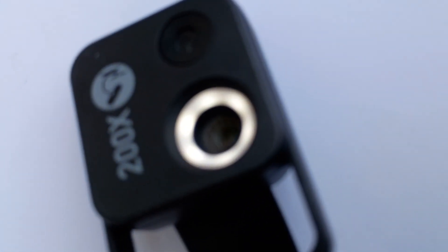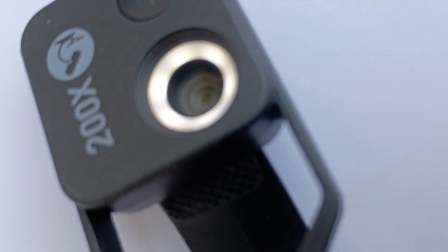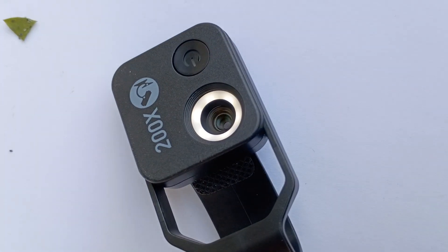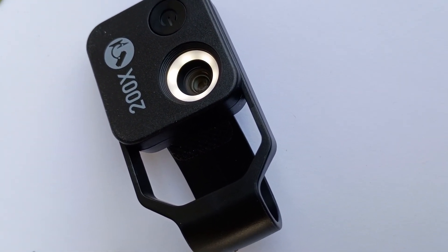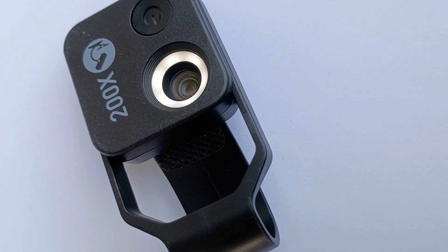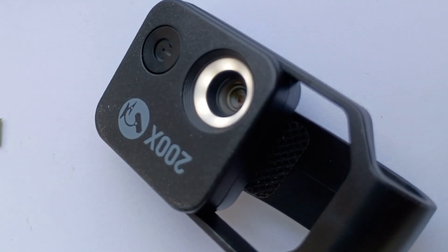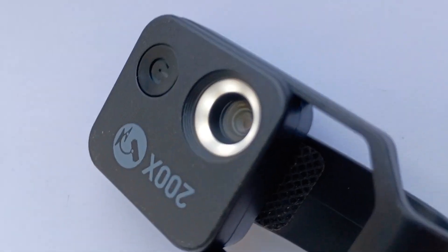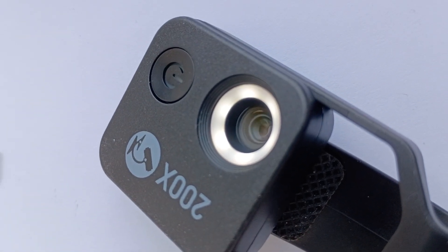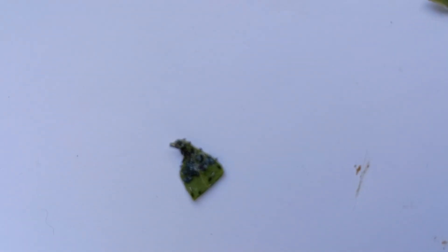That was using our clip-on microscope to take pictures. You can see the little ring light there working away. It allows us to get nice close-up shots. Basically it clips over the camera and then the little ring light illuminates it. I'm going to consult with my expert and look at some early instar stages of aphids, but looking at how they look on the plant and the close-up, I still believe this is an early instar stage of aphids.